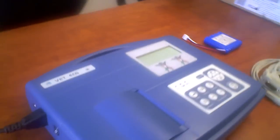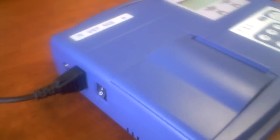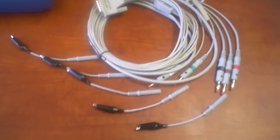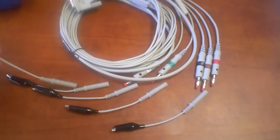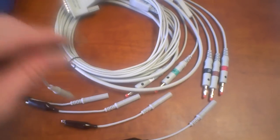Over on this side, you have the power. This is where your thermal paper will be going in. The lead cables are all set up with alligator mouth hookups, which is where the electrodes are going to connect.